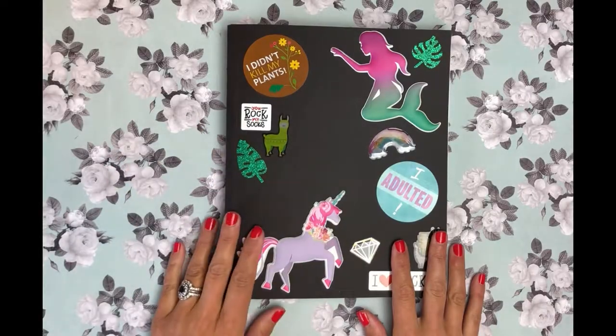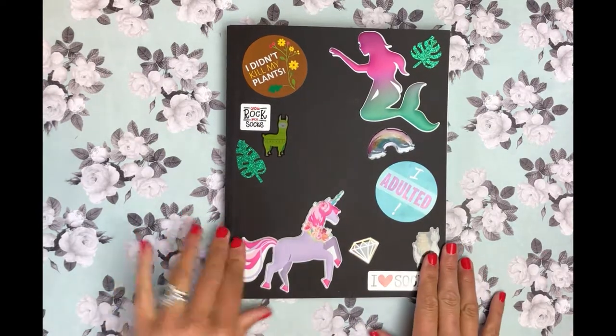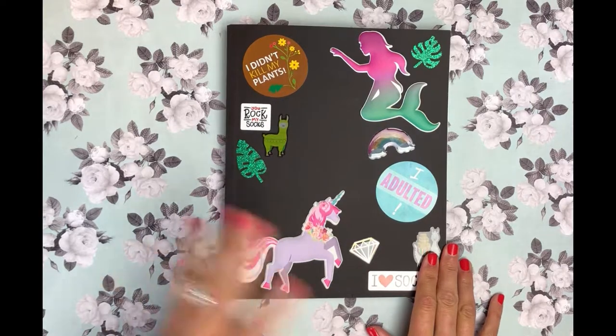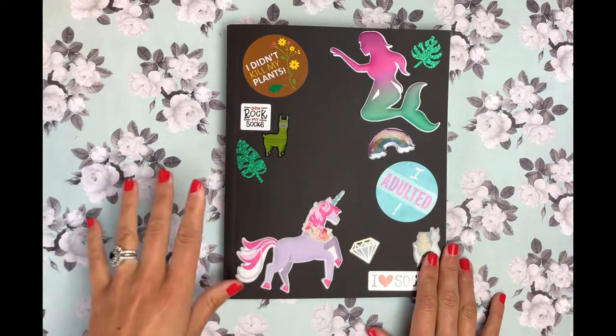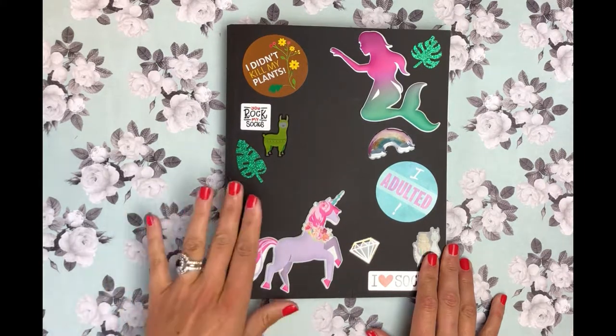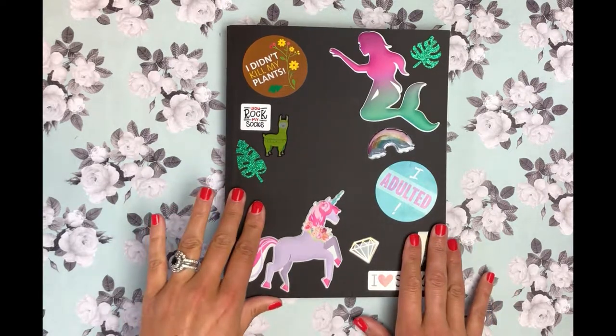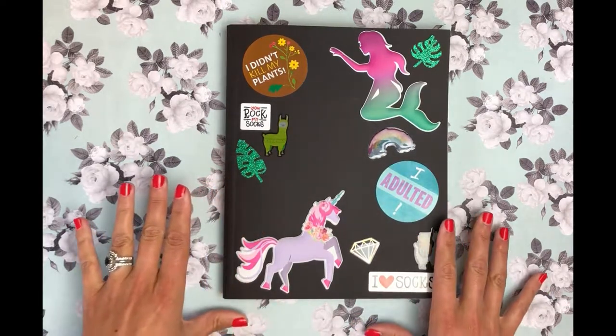Hi friends, and welcome to Did You Art, the YouTube channel for people who don't take themselves or their art too seriously. It is hotter than heck here, it's smoky from all the forest fires, hence why I sound a little hoarse in the throat today. I may be clearing my throat a bit throughout this video and I apologize.